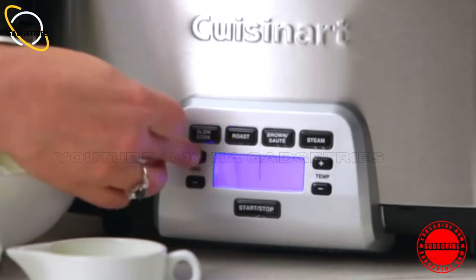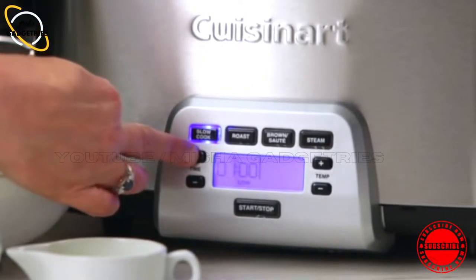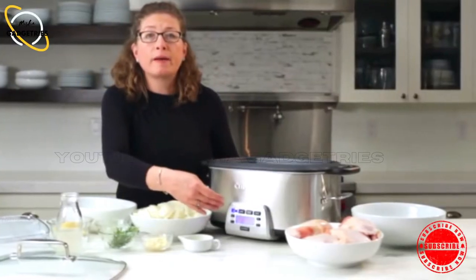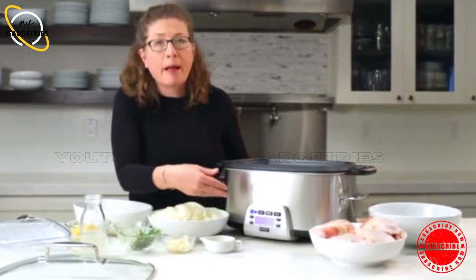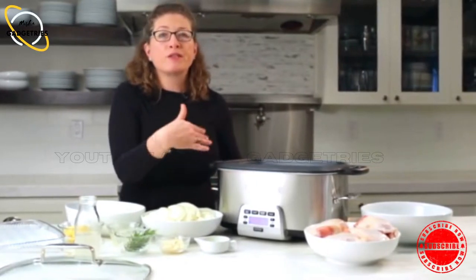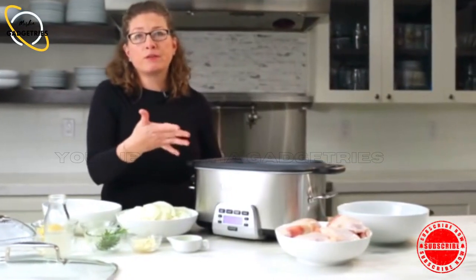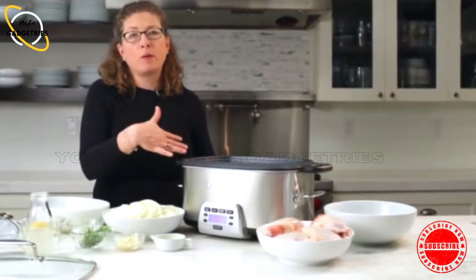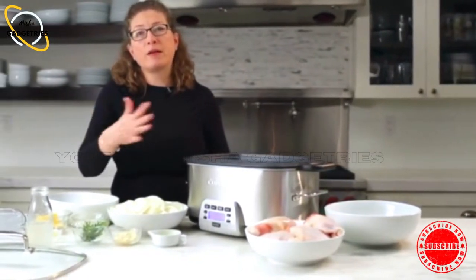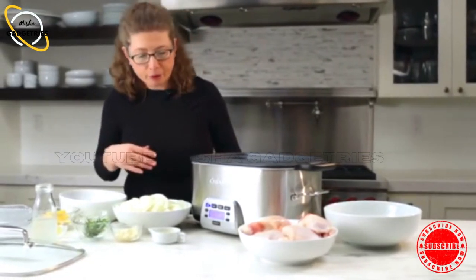You can also choose how much time you want to put the slow cooker on for — it goes up to 24 hours. What will happen is if you use the timer, it will go directly into a keep warm mode. So if you cook your food for six hours and you're away working, it will go to keep warm. Whenever you get home, it's ready for you, and you can have a family meal with very little effort.